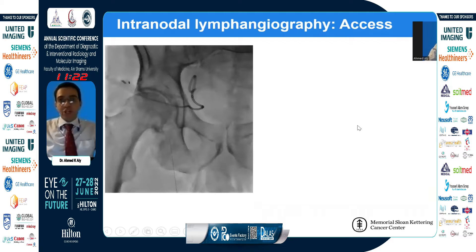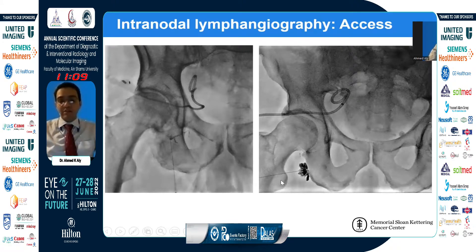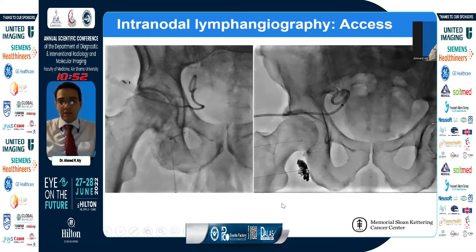Once we start injecting, we monitor under fluoroscopy, looking for linear beaded structures that are the lymphatic vessels. We have to make sure we are not extravasating, because sometimes the needle gets dislocated or we inject too hard. Even if we see the linear structure initially, most of the contrast can go outside the lymph node. When that happens and we cannot reposition the needle, we sometimes choose a totally new lymph node.